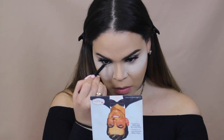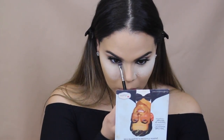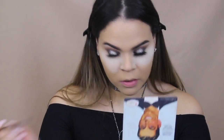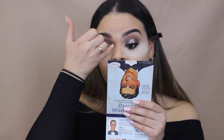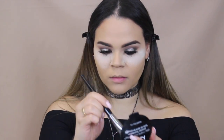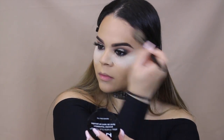For eyeliner, I am taking Makeup Geek Obsidian Liner and a Sigma brush — I'm not sure which one this is but I will link it down below. I am just applying some of that shadow from the palette called Matte Reed. I've applied my mascara and had a little bit of an accident — I got some mascara on the inner corner of my eye. What I like to do is let it dry and then come back and remove it with a spoolie, so I don't ruin my entire under eye makeup.